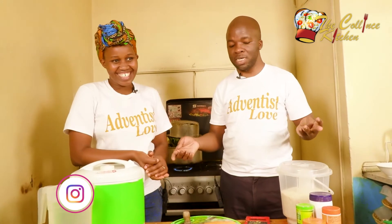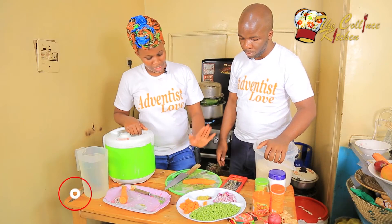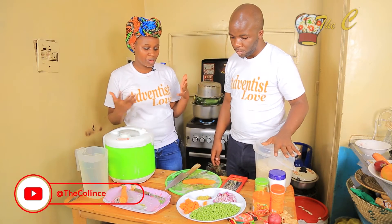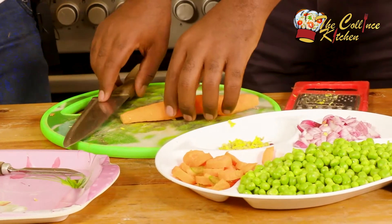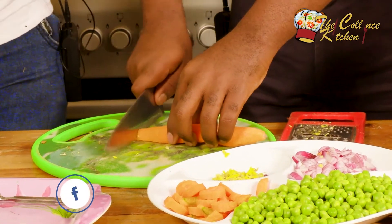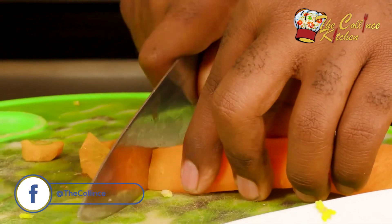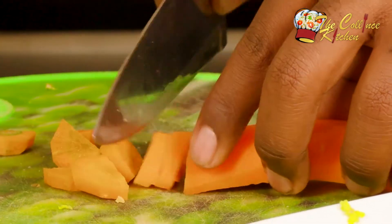You're going to help me chop this carrot so we can have more vegetables, because the vegetables are what make this rice special. You can choose to do it differently and it would still be okay, but I would love to follow what you've done to the letter, with military precision.